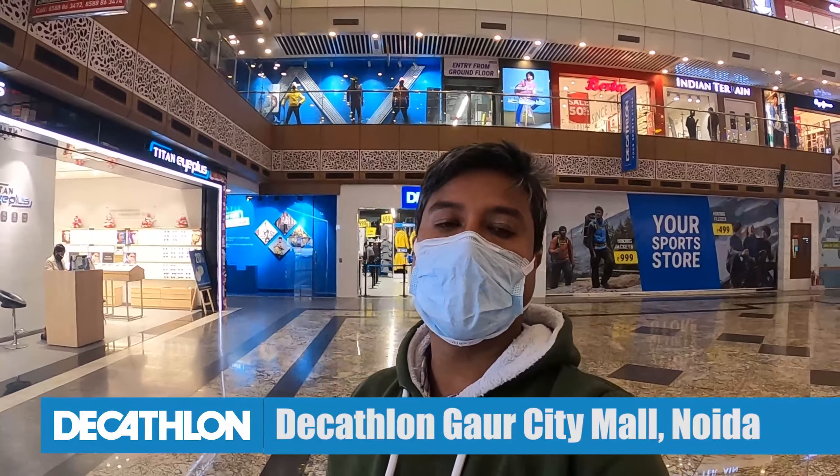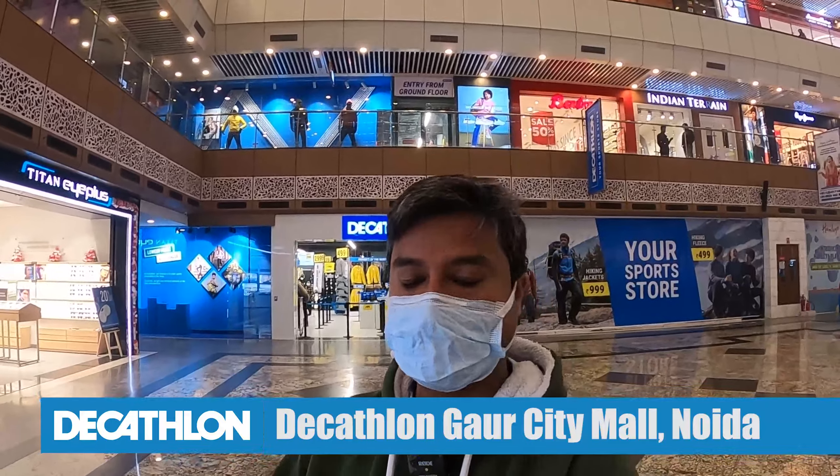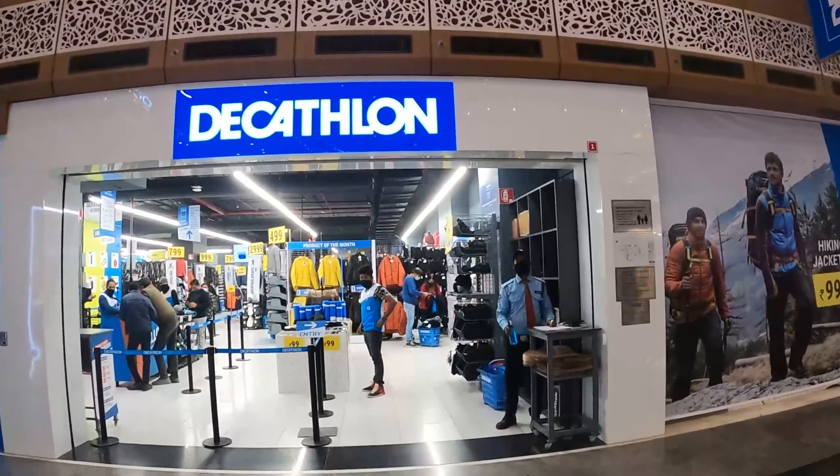Welcome to Ghumakkar Pahadi Semwal. Today's vlog is very special. You saw my trekking and camping videos and really liked them. But today we are here with an international brand — Decathlon. Today we will see how many varieties of camping-related gears are available. There are a lot of options here, so we will start. This is in Noida.